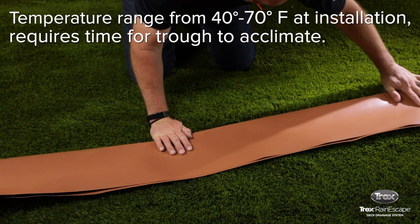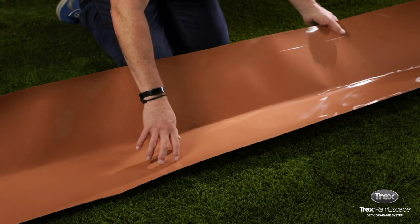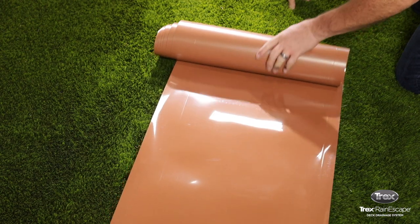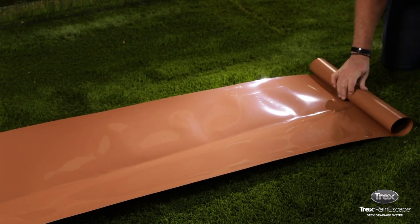There are two methods to acclimate the material. The first is to fold a soft crease lengthwise down the center of the trough. This relaxes the trough material and creates a V down the middle, so the trough is easier to install. The second method is to simply unroll the trough material and let it sit for a while to acclimate to the outdoor temperature.